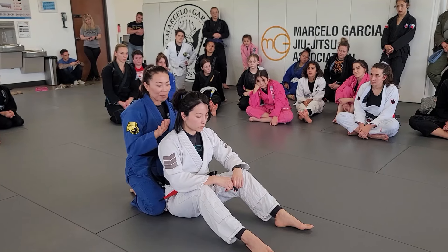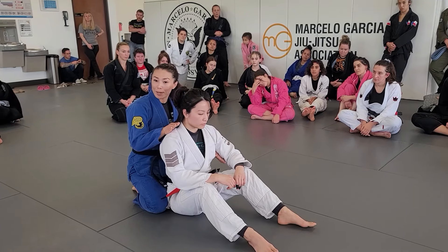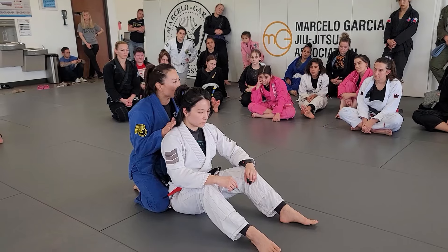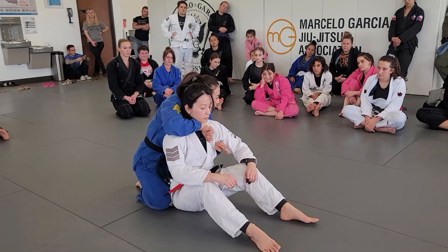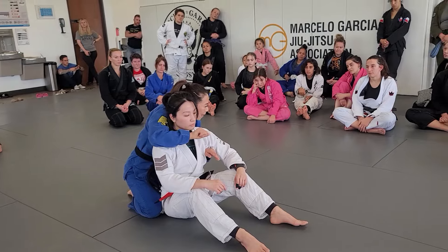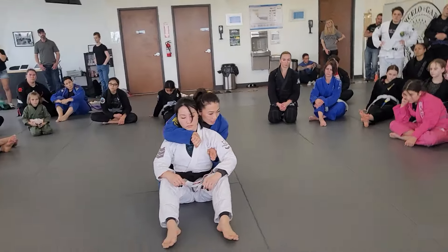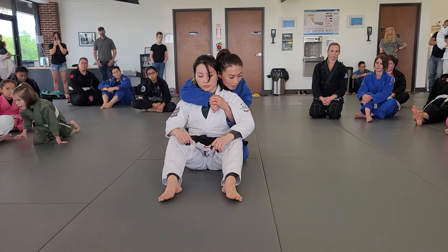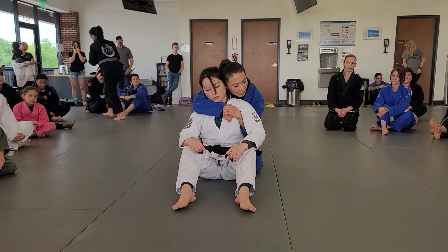The choking arm is going to go over the shoulder — the seatbelt — and the other arm goes under the armpit. So short arms, and the head's going to go — I'm already turning this way. This hand, the thumb down. You see how I make my wrist? I bend my wrist — it's all to make my arm short. So I don't want to be like that. Short wrist, bent wrist. And I'm going to cover my choking hand with my hand under the armpit, and I'm going to push her head like that.